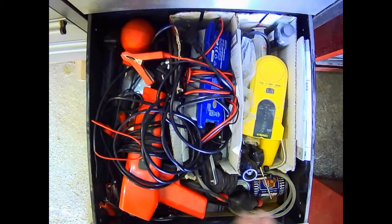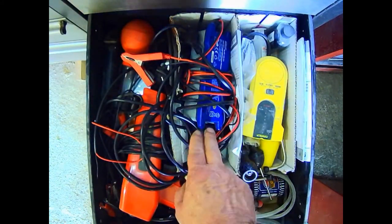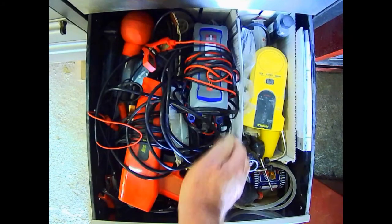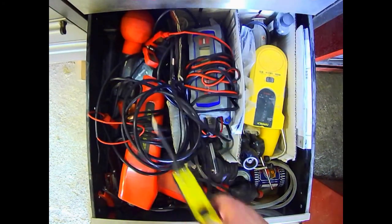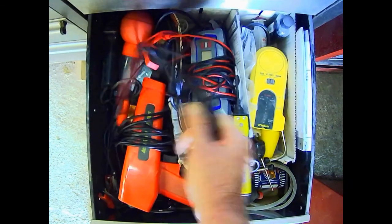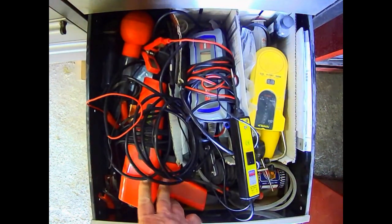Now to what I call the bits and pieces drawer - all sorts of things in here. The battery charger here for motorcycles, does six and twelve volt, doesn't overload them. A small Sealey power probe type thing, which is quite useful - long lead on it. Obviously the timing gun. And fluid here for this little toy which is for checking head gaskets.